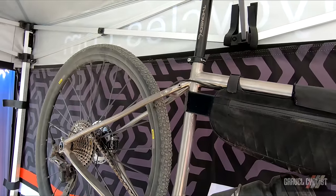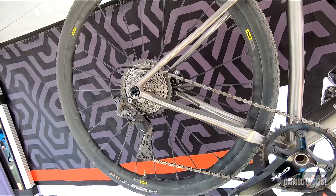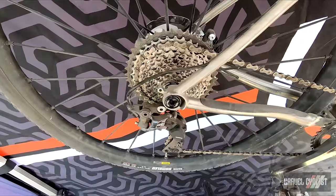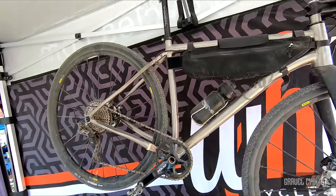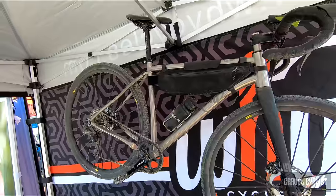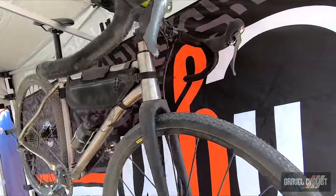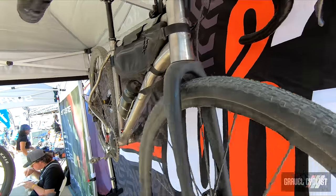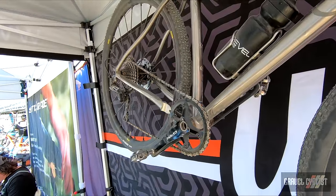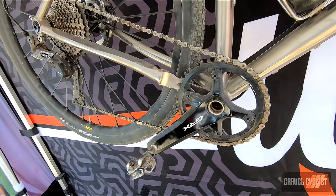All of our tubes are made out of 3-2.5 titanium. Most of the dropouts are 6-4 titanium. The R+ is capable of fitting 700 by 50C tires or 27.5 by 2.1 tires. It's optimized for a one-by drivetrain — no two-by, no front derailleurs — but you can fit a 48-tooth front chainring so you can get all the range you're looking for.